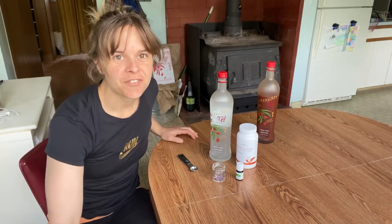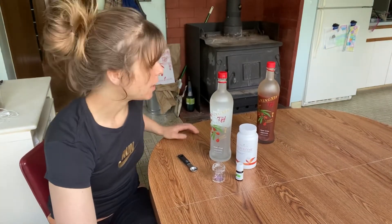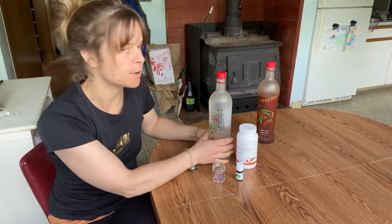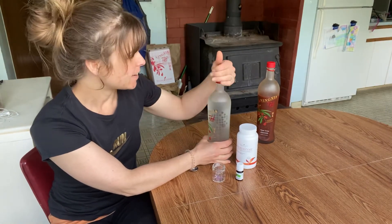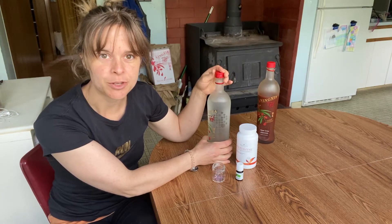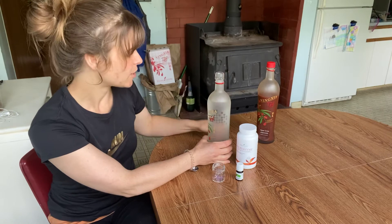Hey, so I want to show you how I make my red drink. I learned about this from a group I was in and I just want to share it because it is so good. It helps you get your water in, which is awesome.